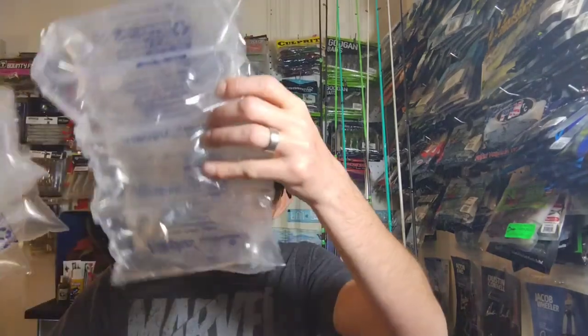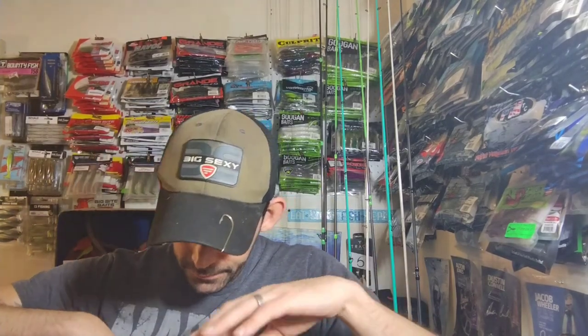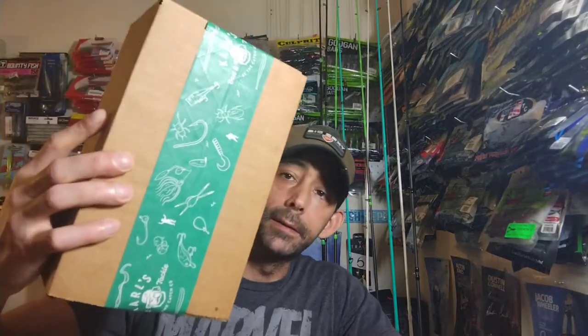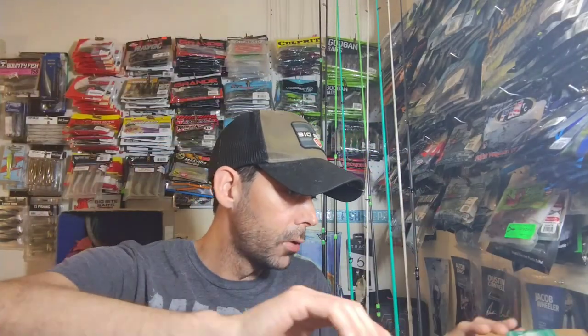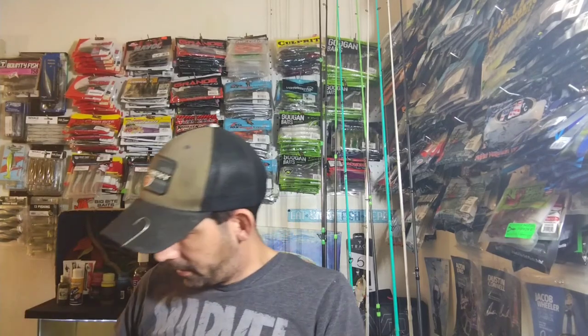We got a bunch of bubble wrap and we got this box in here which I guess is the grab and go box - we'll save that for last and go through the other stuff first. Our order summary confirms it's the grab and go hard bait kit.